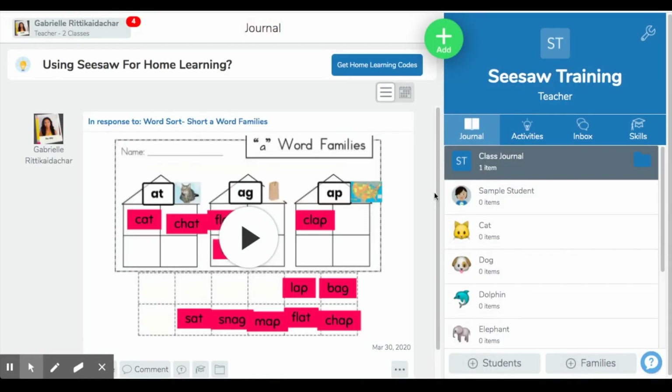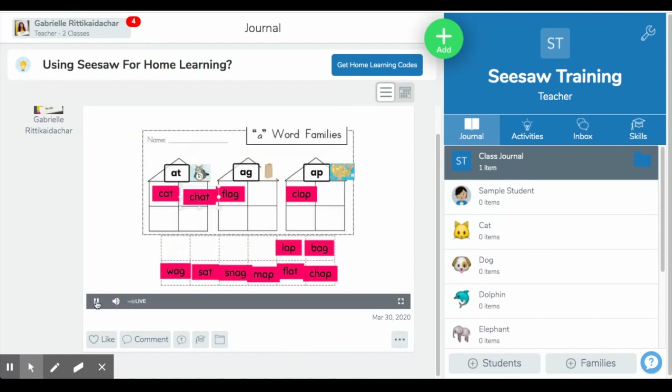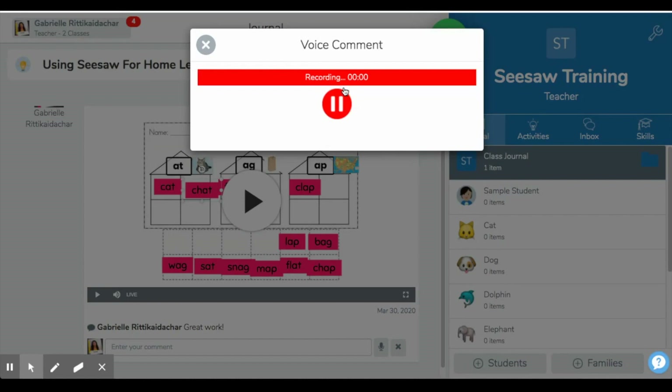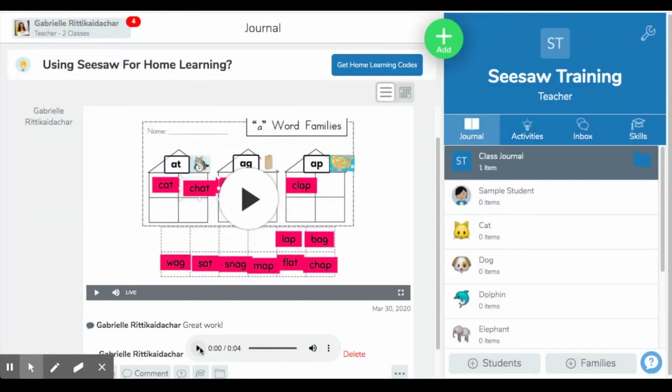It will say it's uploading, and then it's posted in our class journal. Here is our class journal — it tells you how many items your students have completed thus far. Since this is just a tutorial class, I only have the one item I just completed. From here you can watch the video, like it, or comment on it. I can type 'Great work' and post that. Another great option, especially for primary grades, is to press comment and choose the microphone to leave a voice comment: 'You did an amazing job, great work.' Students can simply play your comment and hear your voice, which I think is really special during this time that we are away from students.